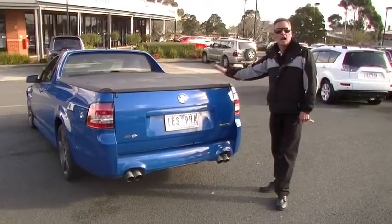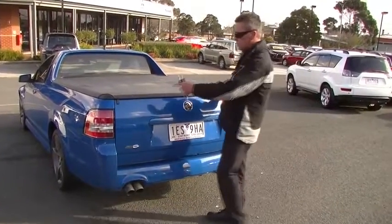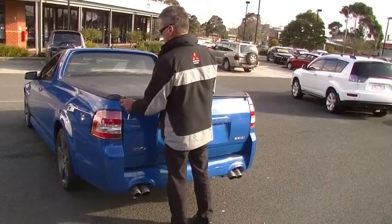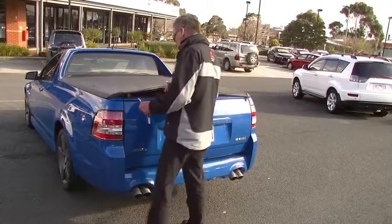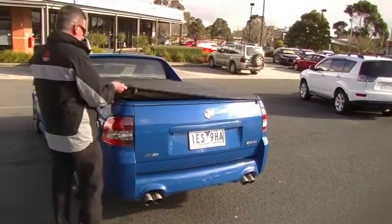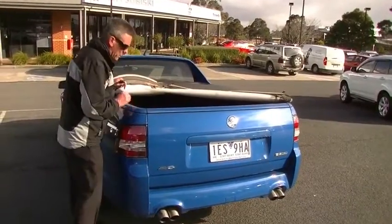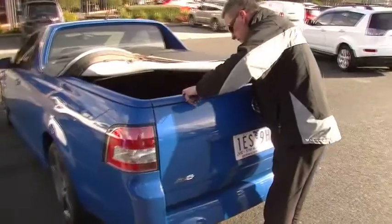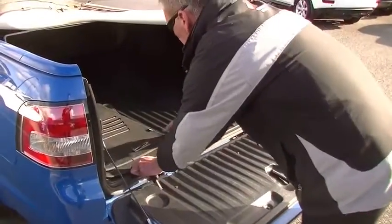Soft tonneau cover on the rear. They've gone away from the old-style lugs — it just tucks under these little strips at the back and we use the handles to release it. We'll have a look in the back. As you can see, we've got the factory tub liner in here and it's pretty much unmarked. Doesn't look like this car has done much work at all.